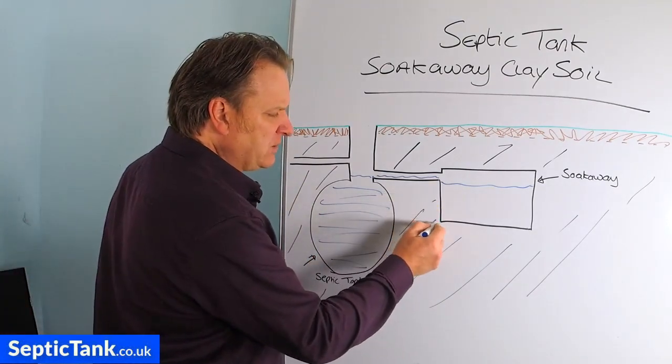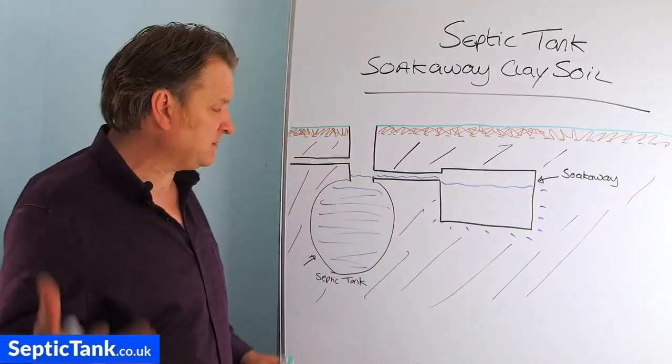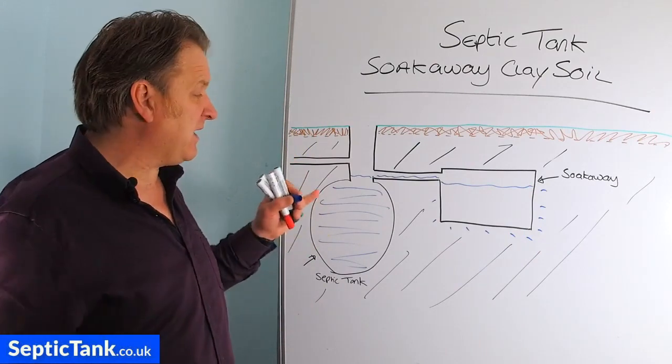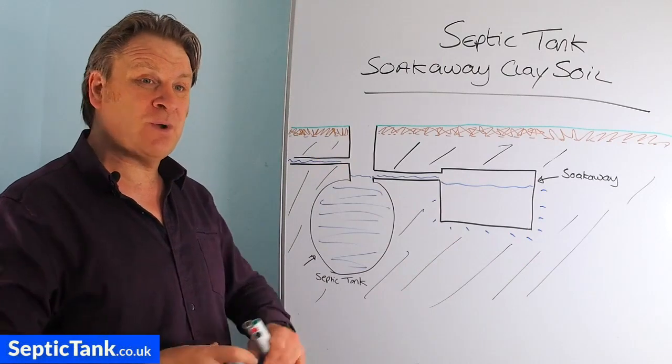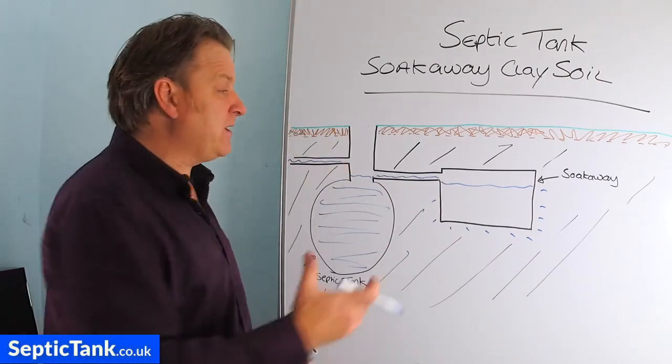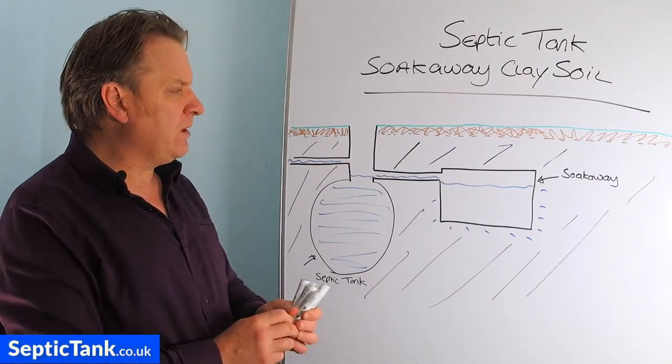The water can only drain away very, very slowly, and this poses a problem. The more people visiting your house, the more water coming into the septic tank, the more water that goes into the soak away — it can't drain away quickly enough, so it back-fills towards the house.